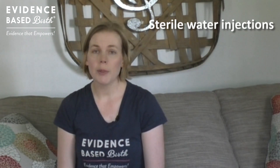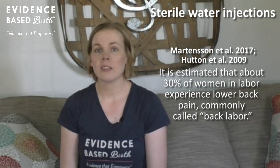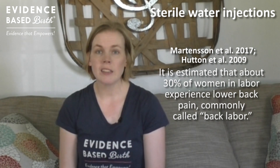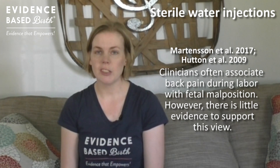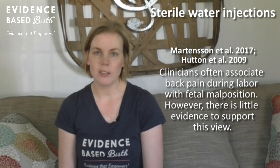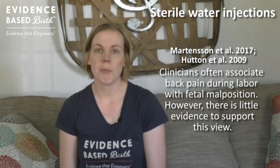It's estimated that about 30% of people in labor experience intense lower back pain, commonly called back labor. A lot of people think that back labor is associated with the baby being in a posterior or sunny side up position. However, there's not a lot of research evidence that really links the baby's position with where you feel your pain or with back labor.